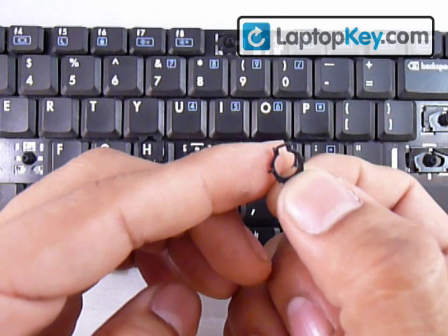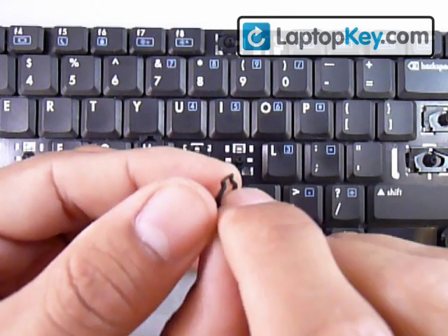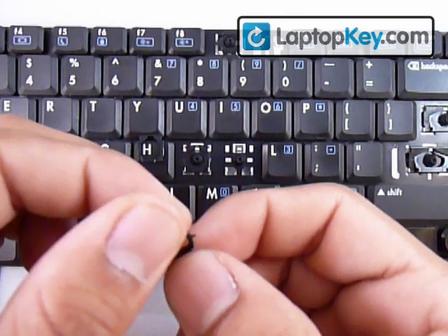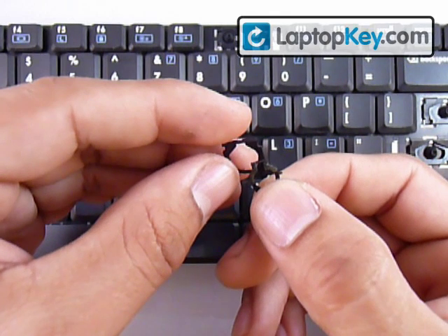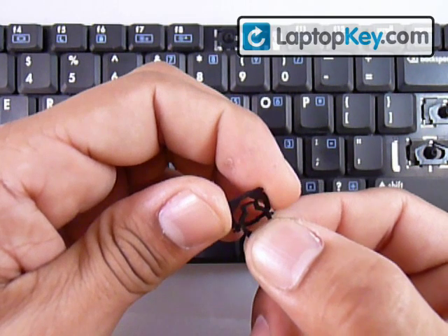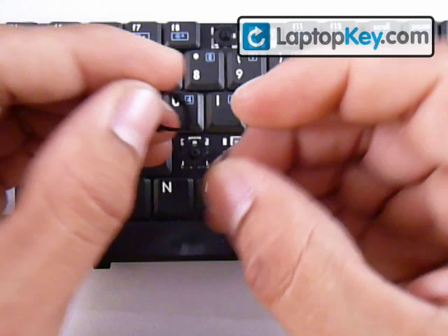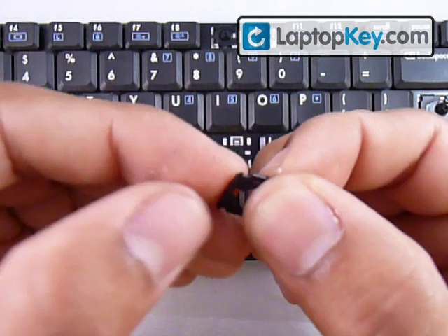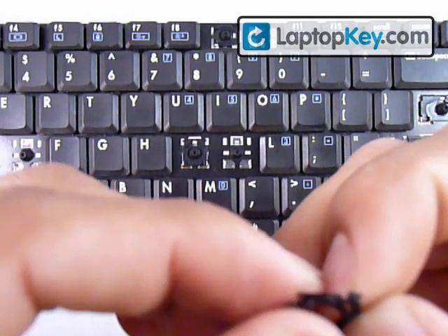If you put the plastic piece touching the keyboard with the bar in the air, that's wrong. What you want is the bar touching the keyboard, positioned where the single hook is. Then put the bar of the small piece underneath the bar of the larger piece and hold that in place. Next, insert the two side sticks of the small piece into the holes of the larger piece in the middle of the sidebars.